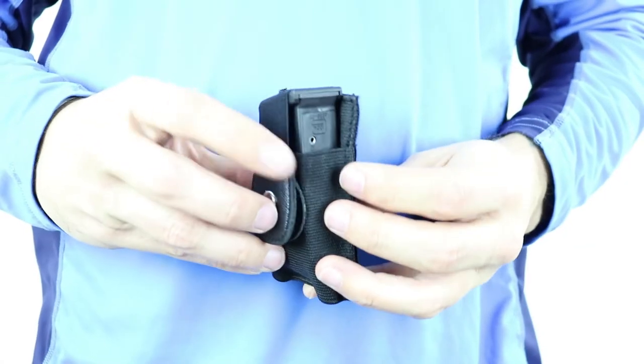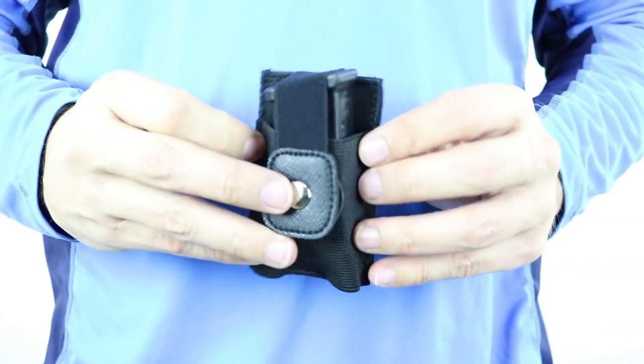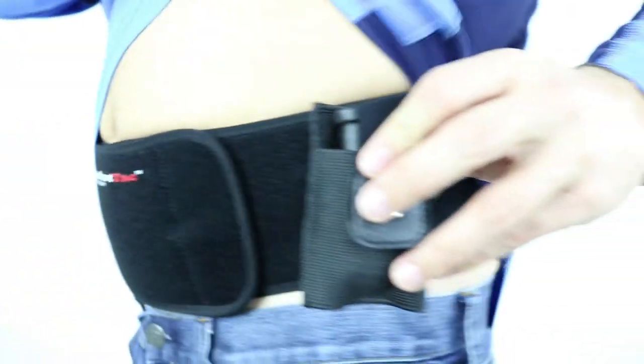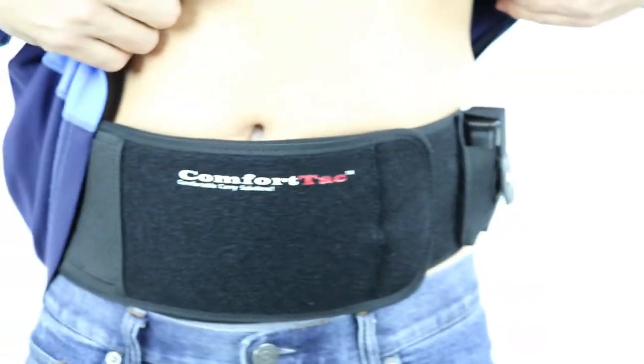Hi, I'm Joe Cochran, founder of ComfortTac and designer of the Ultimate Spare Magazine Pouch. The Ultimate Spare Magazine Pouch is designed to work with the Ultimate Belly Band Holster as a secure way to carry a spare magazine. The Ultimate Spare Mag Pouch is backed with Velcro so you can position it anywhere on the belly band.